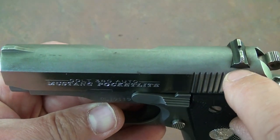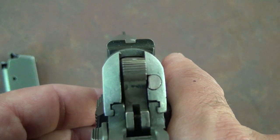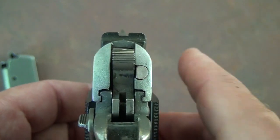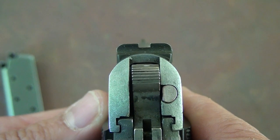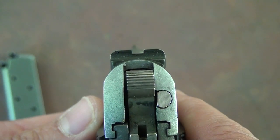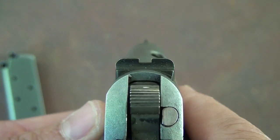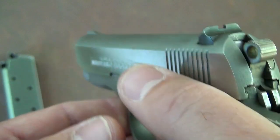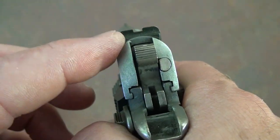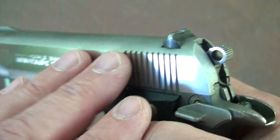The sights themselves are just a dovetail blue sight on the back and a small ramp at the front. Here's a good picture of the sight itself — it's really easy to point, and these are really accurate. One of the things I really like about these sights is it's very reminiscent of the early government .45s in the way the sight picture is. For me, being a .45 shooter most of my life, this really just feels at home. I had no trouble finding my sights right away with this sight system.